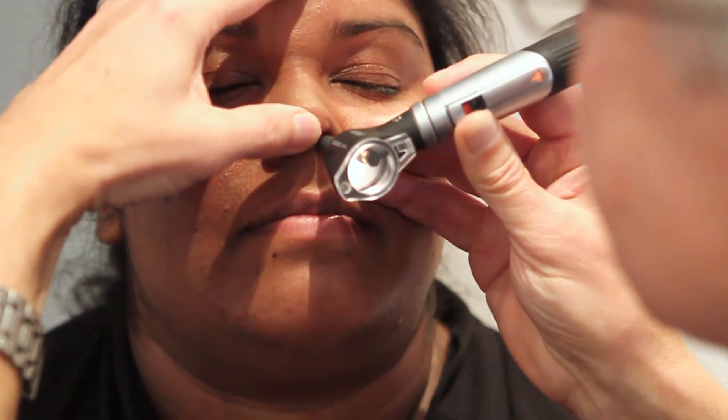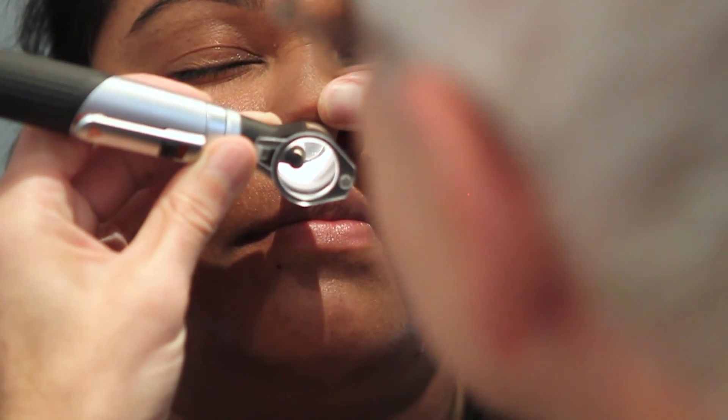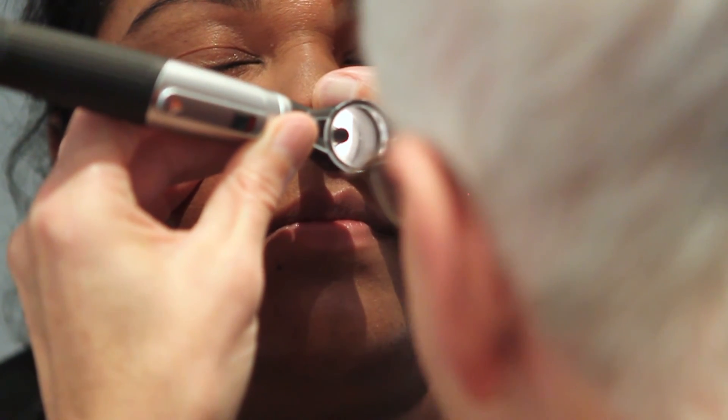Pushing up and then using an otoscope, just gently putting that inside and then looking all the way back, and then quickly swapping hands, pushing up, gently inserting it and then looking all the way back. That looks healthy. Thank you.